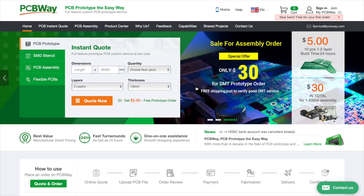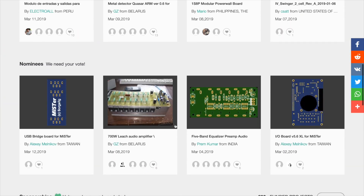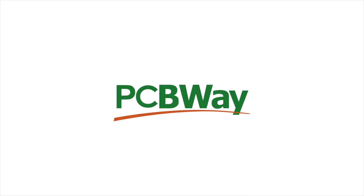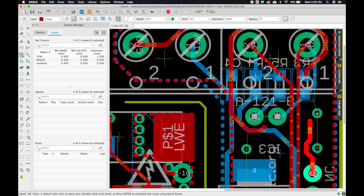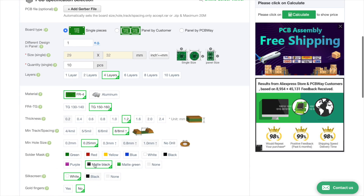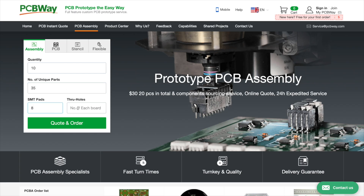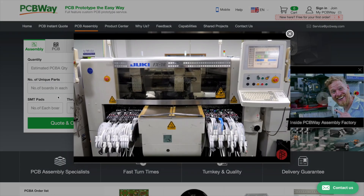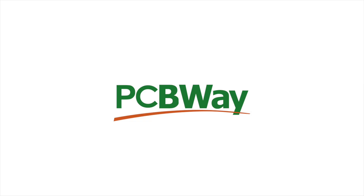This video is sponsored by PCBWay, a full service and custom PCB prototyping service. They offer instant quotes, quick turn fabrication, low volume production and more. Check them out at PCBWay.com. Have you ever wanted to make your electronics projects look more professional, or are you a small business that needs low cost quick turn PCB fabrication? Their website has an instant quote feature so you can get started fast. Also check out their great video on how PCB manufacturing works. Thanks again to PCBWay.